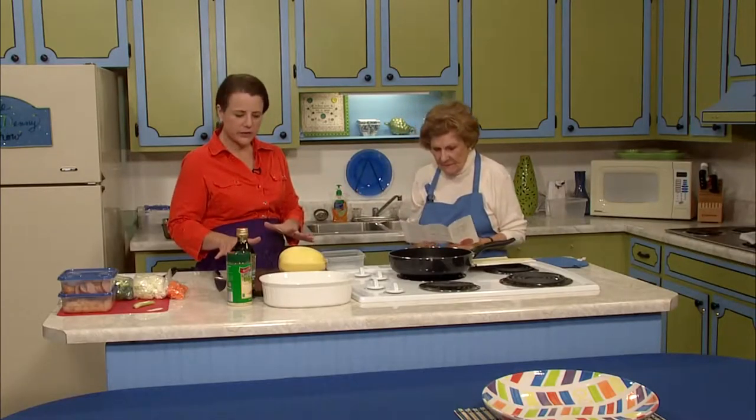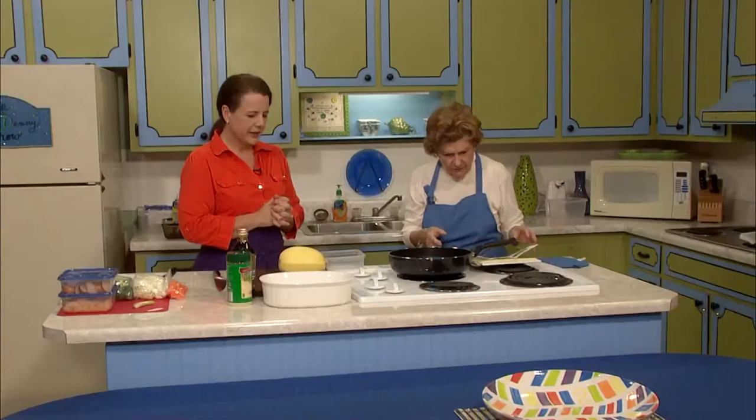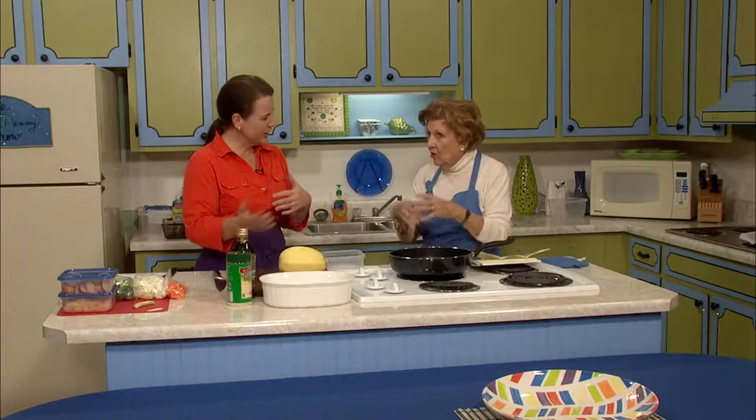Today we're going to take a look at recipes where the vegetables are in season, so you can find them easily in the local markets. Every recipe we'll look at today is extremely flexible — you can tweak everything we do quite a lot and turn it into something your family will be very pleased with. We'll start out with spaghetti squash noodles, and then do a meat and vegetable mix over the top.